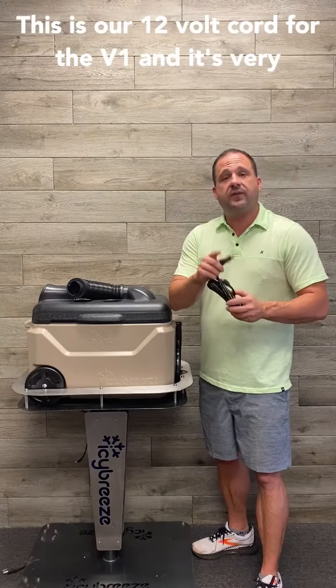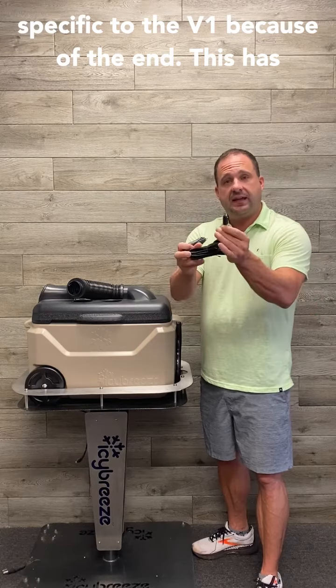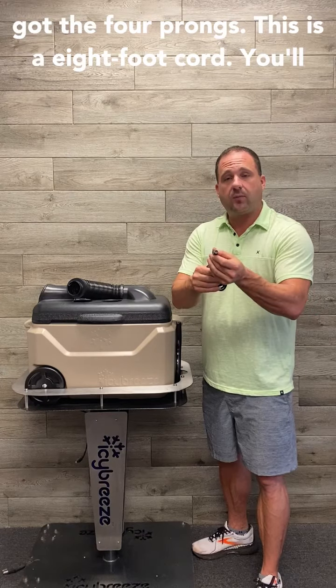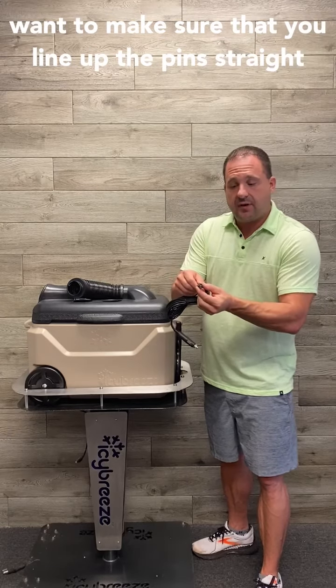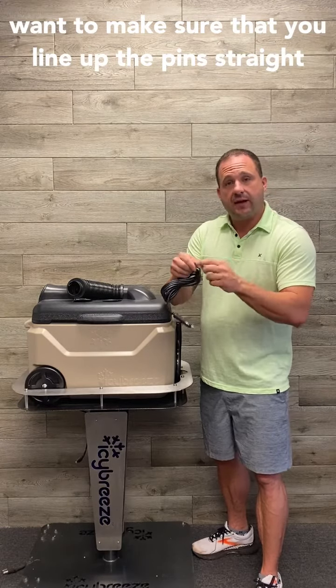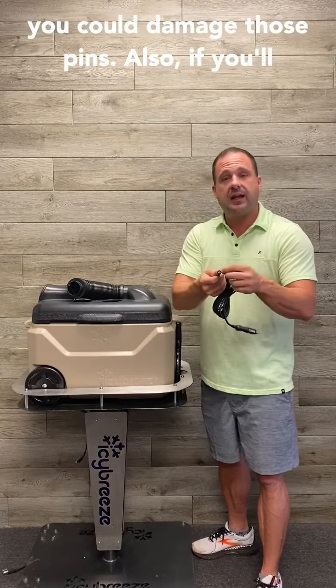This is our 12-volt cord for the V1, and it's very specific to the V1 because of the end. This has got the four prongs. This is an eight-foot cord. You'll want to make sure that you line up the pins straight with the way that they are on the board. If these things are not lined up and you push them in, you can damage those pins.